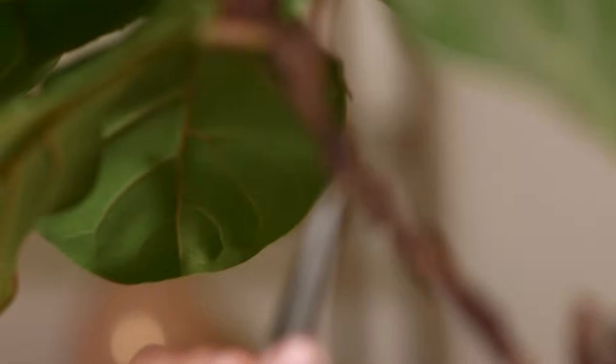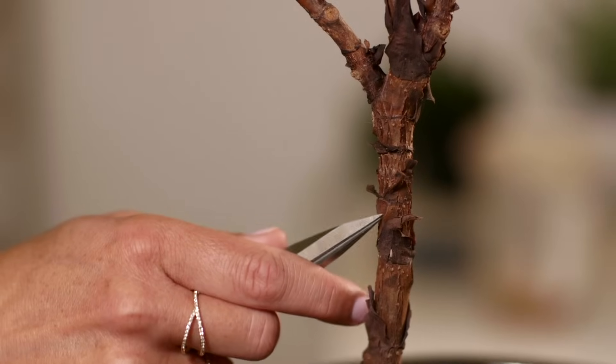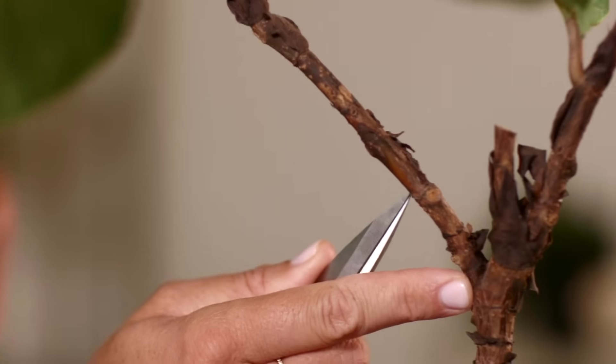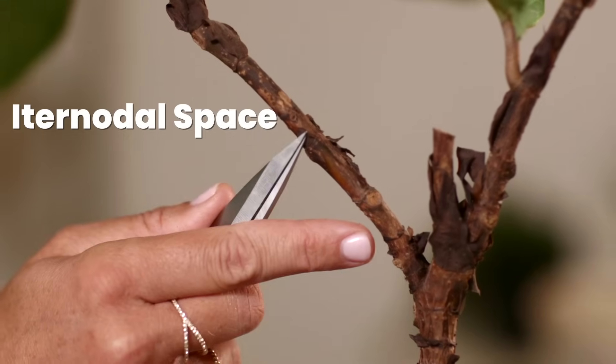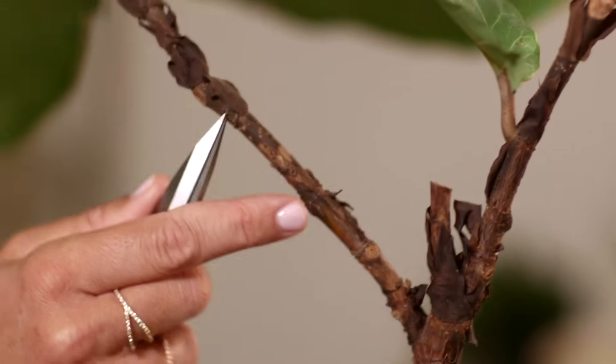The nodes are where your leaf comes out of your plant, and it's very easy to see. You can see the places where the leaves used to be, and you can also see a ring around the stem of your plant where the node is. Between the nodes is called the internodal space. You're going to make a cut within the internodal space, right above the node.